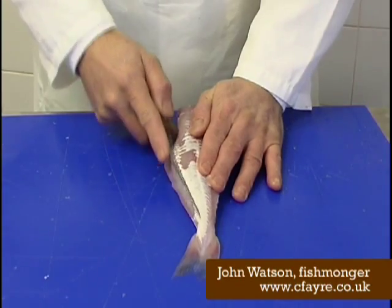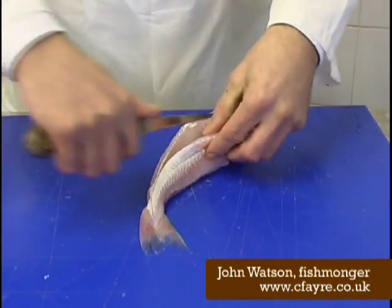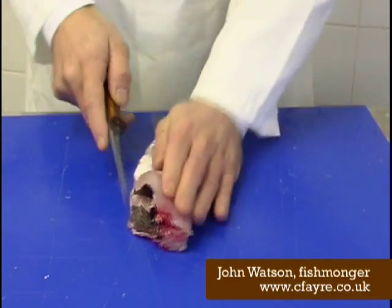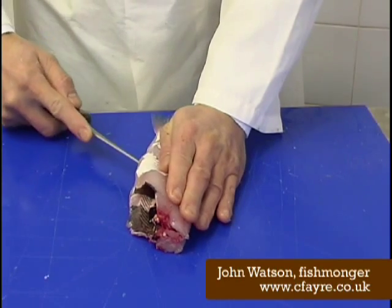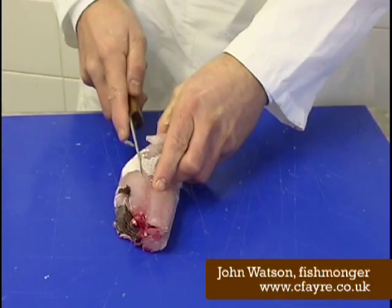I'm now going to fillet the fish. Start at the tail, work me up to the top, back to the tail, work me up to the top, turn it over, start about halfway up and down to the tail, start at the top, around and down.